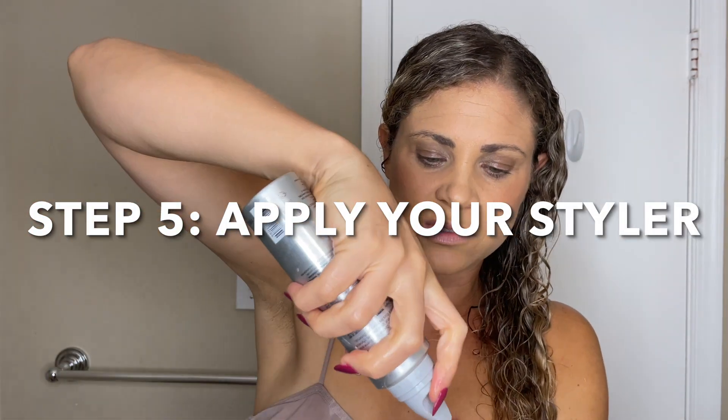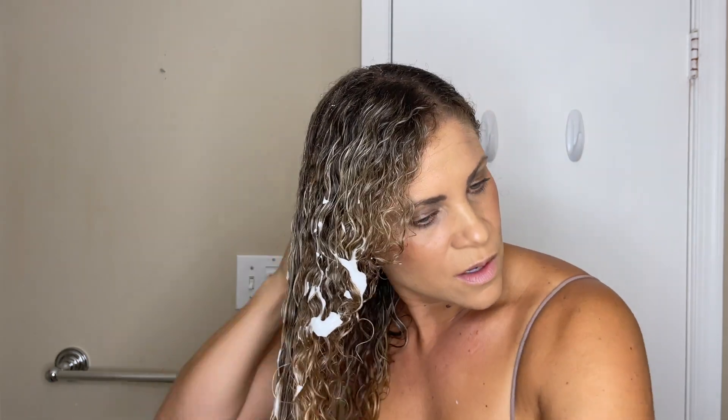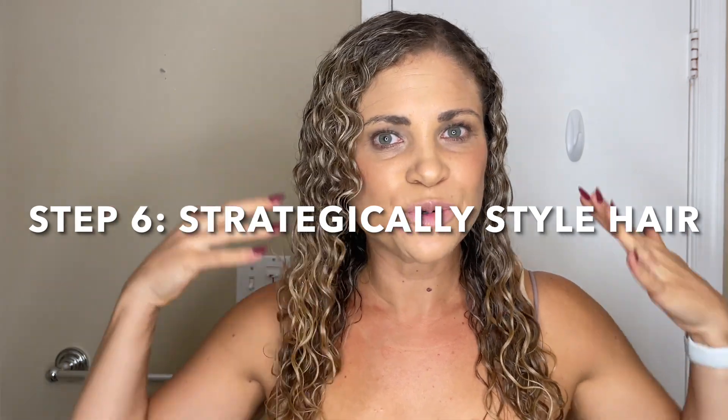I'm going to apply my Moxie Mousse, and same as the leave-in conditioner, I start from the ends and apply it into my hair. Whether you're using mousse, gel, or curl cream, you apply it the same way. You apply your leave-in conditioner first, then your styler. If you got a curl cream plus a mousse or gel, apply the cream first and then the mousse or gel. Now my leave-in conditioner and styler are in — it's time to actually start styling my hair.